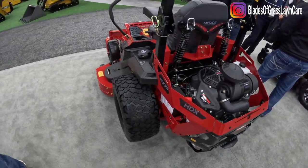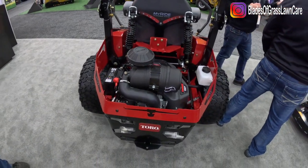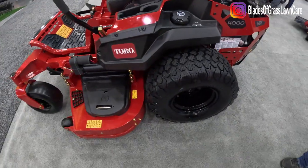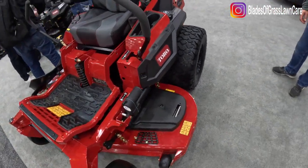Johnny runs a 48 inch of this. Right now you're looking at the 60 inch HDX with MyRide version, 31 horsepower Kawasaki engine. This unit's been a huge hit, holds up very well. We see very few warranties on it. It's just a great piece of machinery.